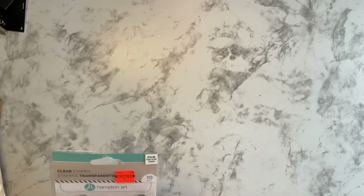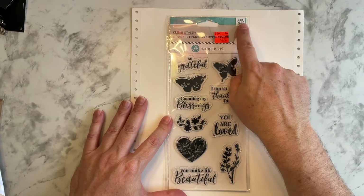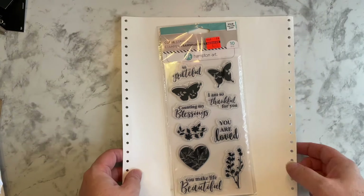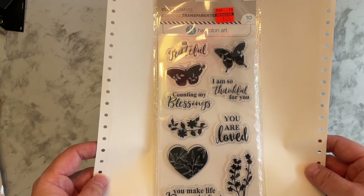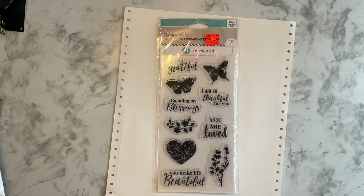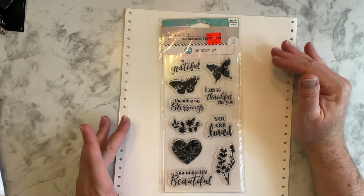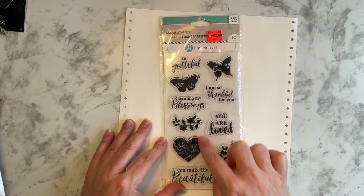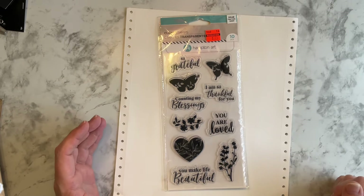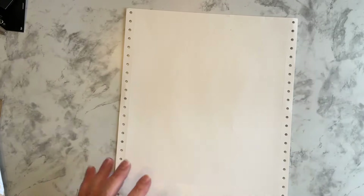Oh, there's another stamp set. This one was $10.49 reduced to $2.72. These are butterflies — I may even have this one, I don't know. I really need to take the time to organize all my stuff so I know what I have and what I don't. But I think this is cute, and for $2.72 why not? I can't resist a good clearance deal apparently.